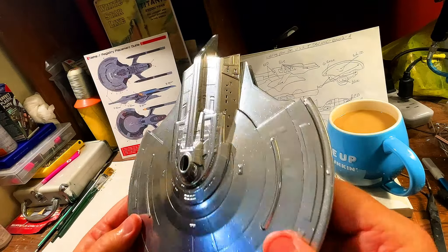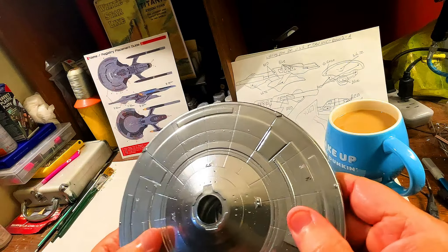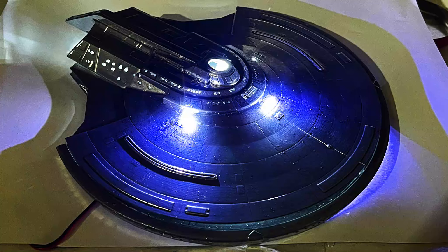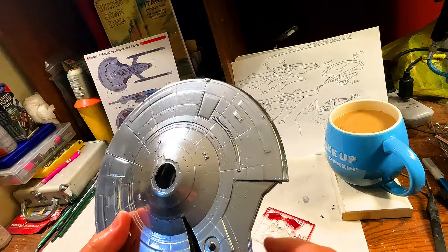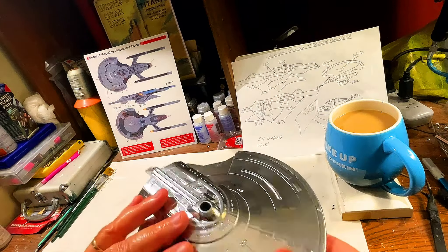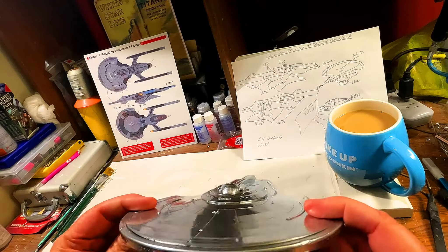We're going to light the primary hull. You can see there are a lot of windows that we need to open up. There are also windows on the bottom. We're going to paint the deflector dish — the sensor array, excuse me — and we're going to paint the impulse crystals and put those in. But this episode is going to be purely lighting up the hull, the primary hull.